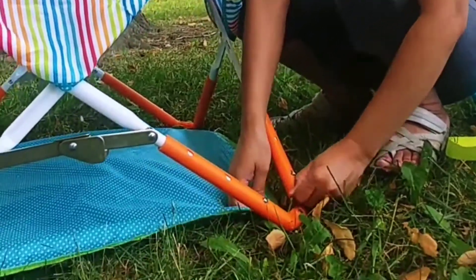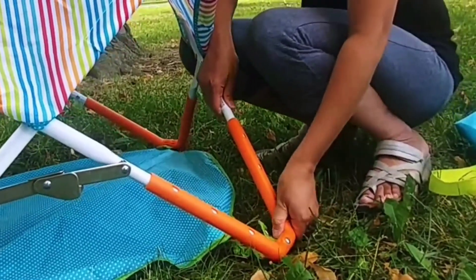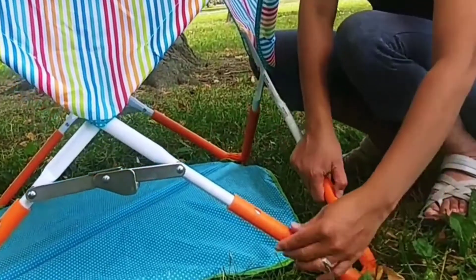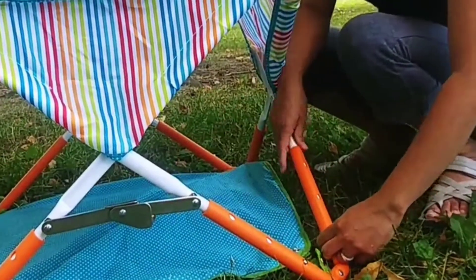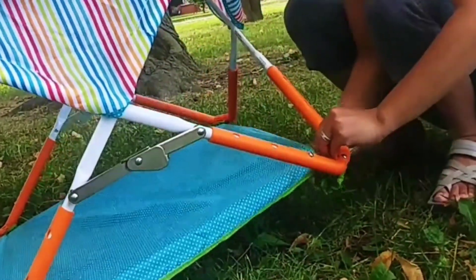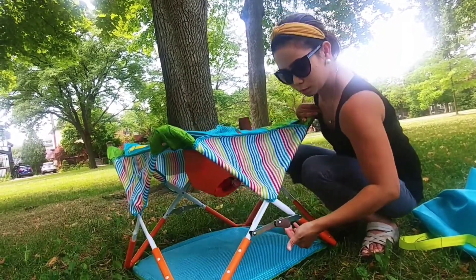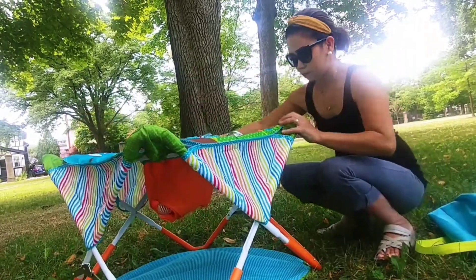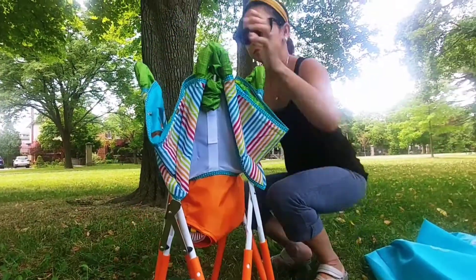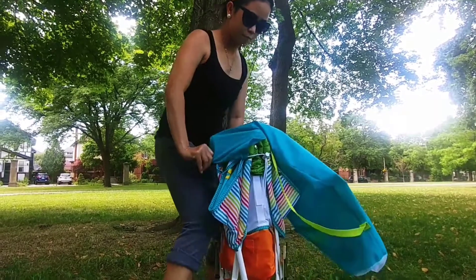Now let's unbutton this first before we adjust the height. Now let's push this and pull it up a little bit, push and pull it up a little bit, then pull and it's locked. Adjust again to the highest level if your baby is tall. Now let's put it back to normal. Clip the button back — it's a bit tricky because you gotta pull it hard to clip it back, so just be patient. Now it's time to unfold — all you're gonna do is just pull it and push it up, pull pull and then push it up. Pretty easy, huh? It also takes a lot of practice to put this in the bag — just be patient.